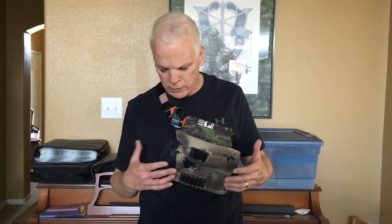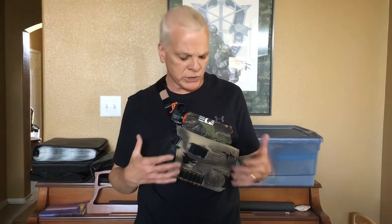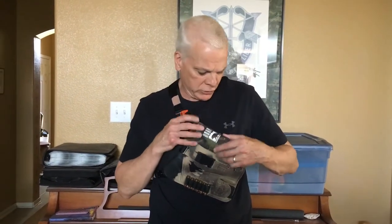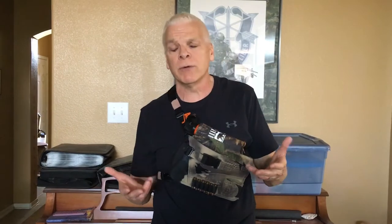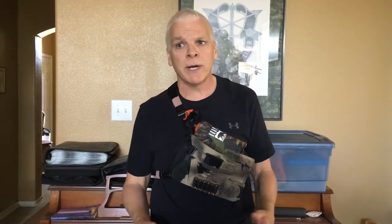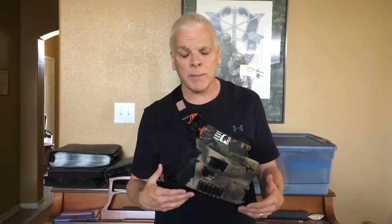The holster is pretty good all in all. It holds real well and puts the gun in a good spot. I like the fact that they put these extra links on top where you can actually hook your bear spray into. If you ever come across a grizzly, the first thing you want to do is go for your bear spray first. So it's nice that I can pull my bear spray out, use it, and if the bear comes back, then I can go to the Magnum.